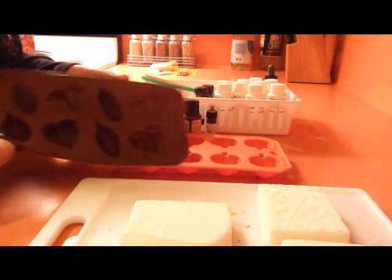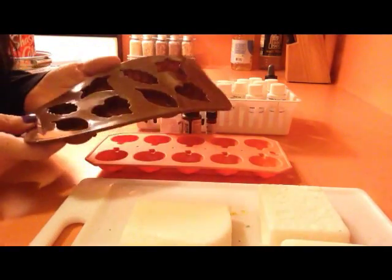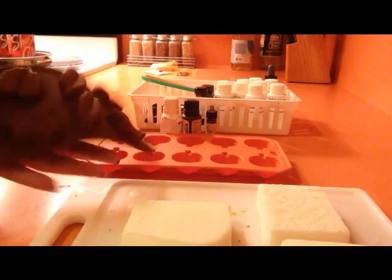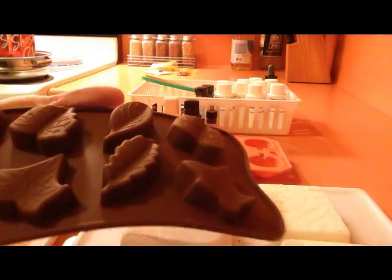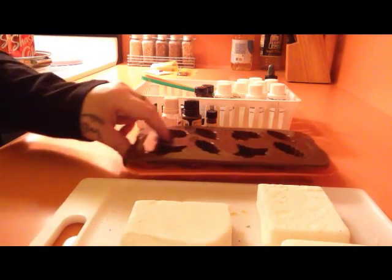You will also need some kind of molds. I have — they're just leaves, fall leaf type molds. And then I also have a pumpkin mold. I know that one's kind of hard to see, but I'm sure you all have seen these. These are the tarts I'm going to be using because I'm making fall tarts.